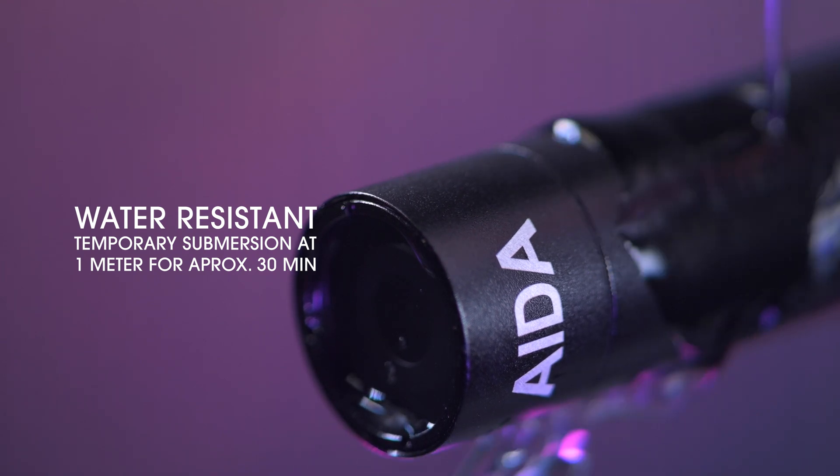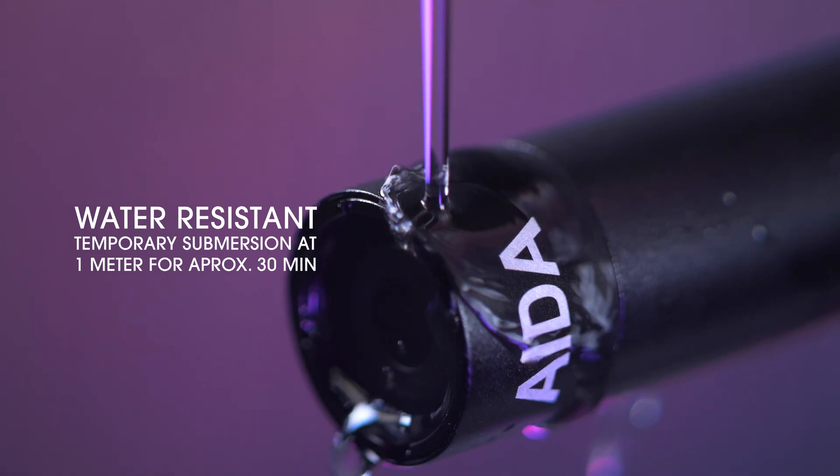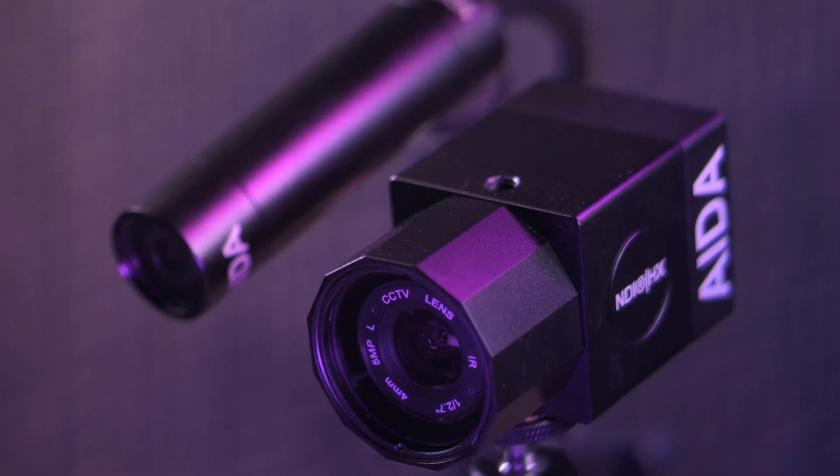The camera is temporarily submersible in depths up to 1 meter for about 30 minutes in water, making it perfect for outdoor streaming.